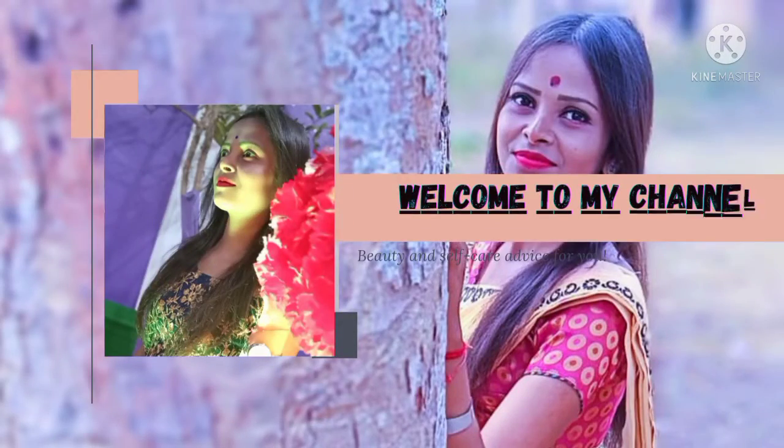Hello everyone, good morning. I am Rimpia, my channel is Rimpia, it's a vlog. I am going to give myself a vaccine.